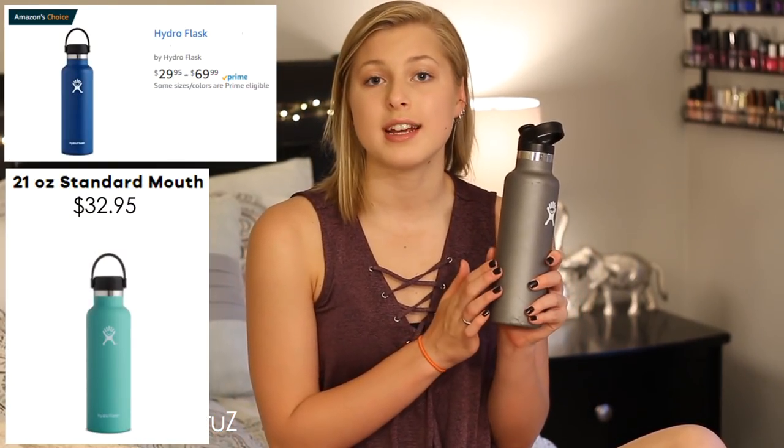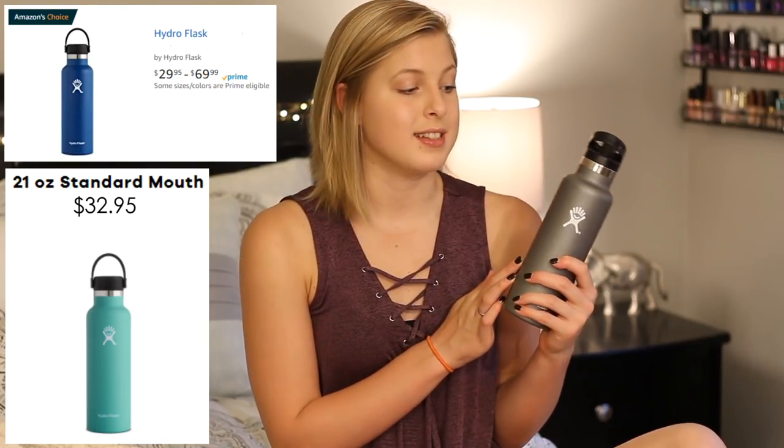Hey guys! Today's video is a Hot or Not review on the Hydro Flask water bottle. I got this water bottle about four months ago from Whole Foods, and I went on Hydro Flask and Amazon — this is $32.95. This is their 21-ounce insulated water bottle.